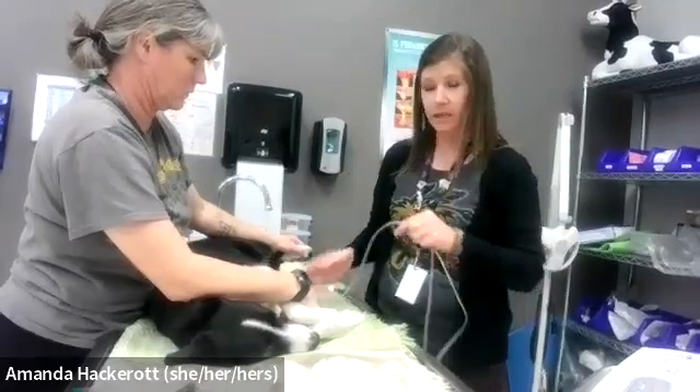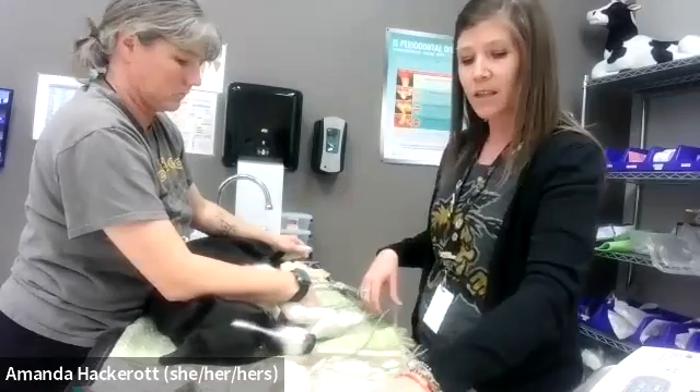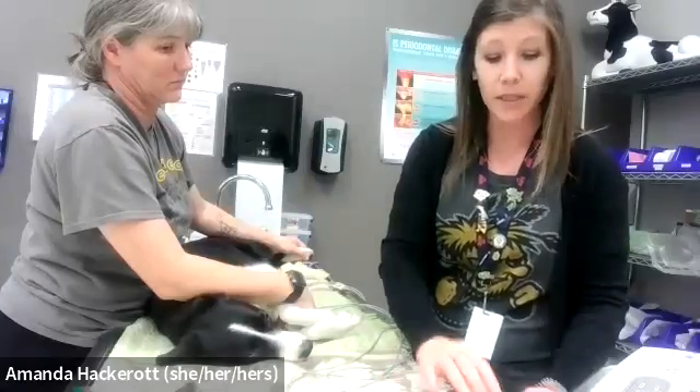Your textbook does say to put it on the distal point of the elbow, but that's quite uncomfortable for patients if you have the alligator clip type leads like we do.